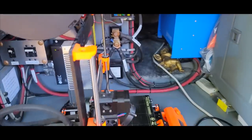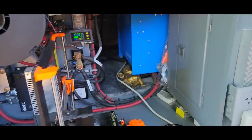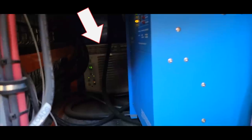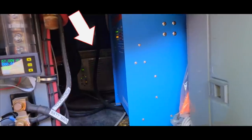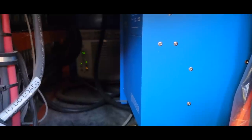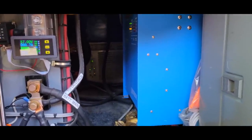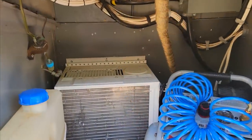This is our electricity bay — we also have a 3D printer in there because that was the only place I could find for it. The air conditioner is in the back and it's on now; it's nice and cool in here. It's about a hundred degrees outside in Arizona and it's about 77 degrees in here, so it does a really good job of keeping everything cool. We try to service this air conditioner anytime we're home. It's a pretty simple process.